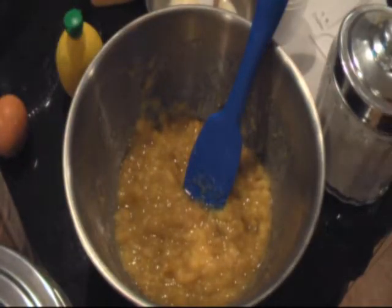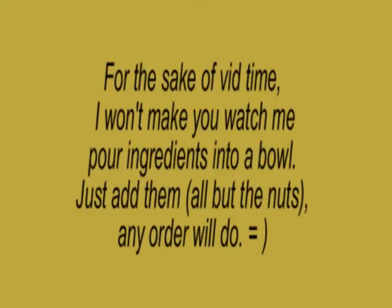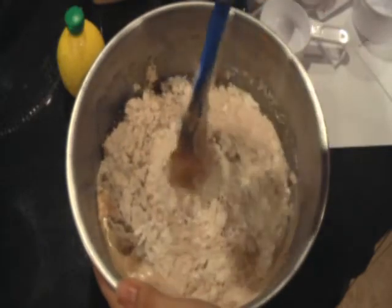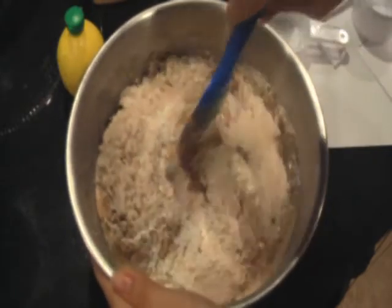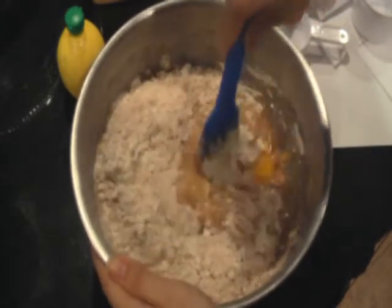At this point, you're just going to add the rest of the ingredients and then mix everything together. Do this by hand — don't use a mixer, or you'll get over-mixing.